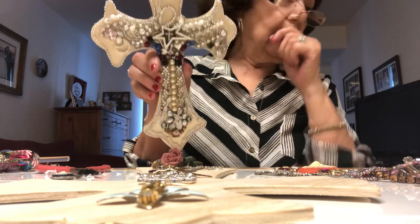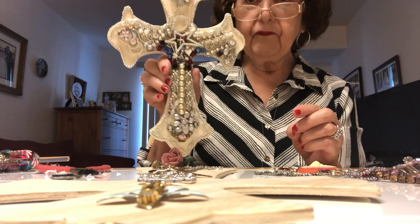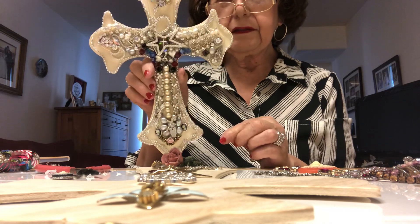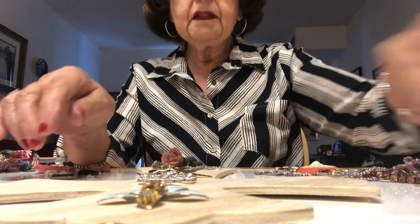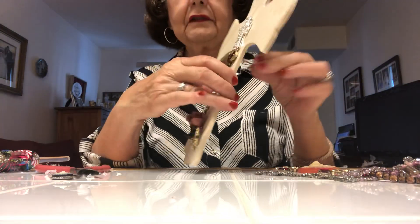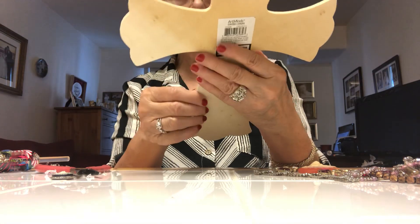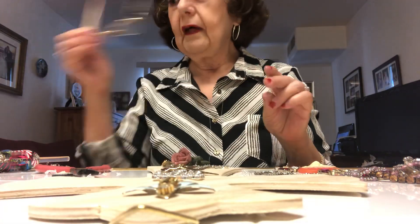Anyway, here's my finished cross — I like this. This will probably be my favorite, but this is kind of a mystery — you never know what it's going to turn out to be. It might even be nicer than the first one. I hope this inspires you to do something like this. We all have broken pieces of jewelry that we really hate to get rid of, unless you resell the broken pieces in craft lots on eBay. Hope you enjoyed this and you will try it.